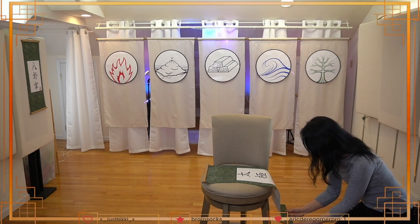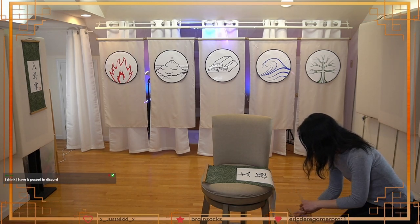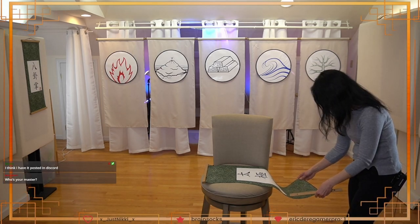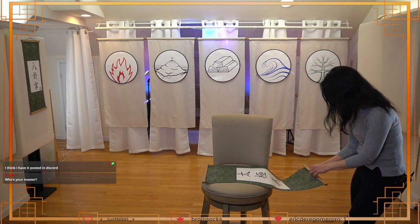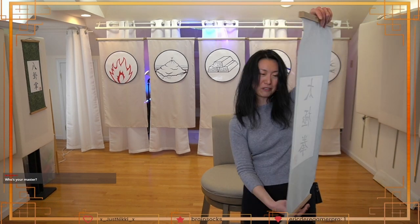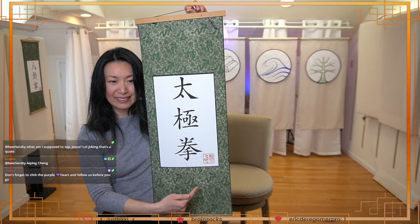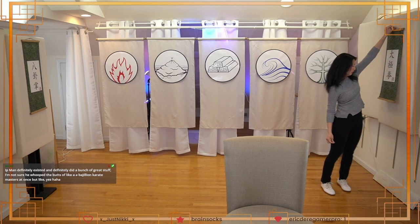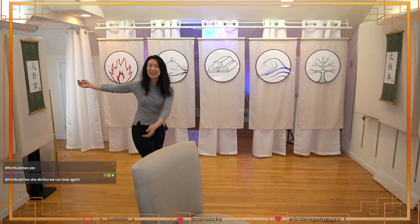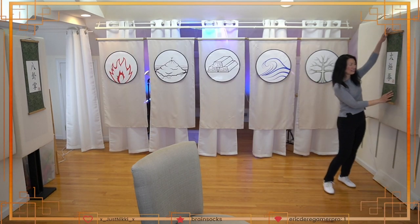I'm so excited. These are new offerings that Dr. Painter just added, and I got to see them before he launched them in the store. I put in my order immediately because I wanted to be one of the first people to buy it — it's beautiful and special. So we've got the baguazhang scroll here and the taijiquan scroll here.